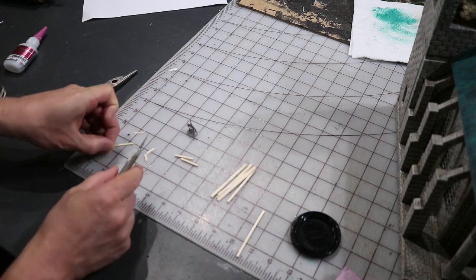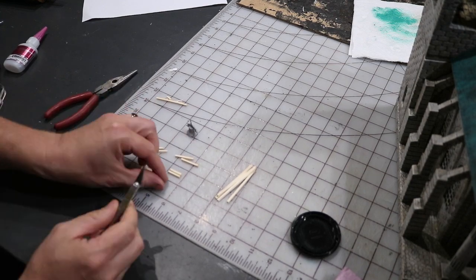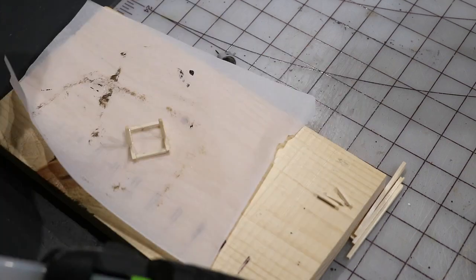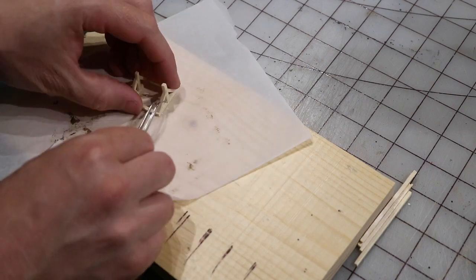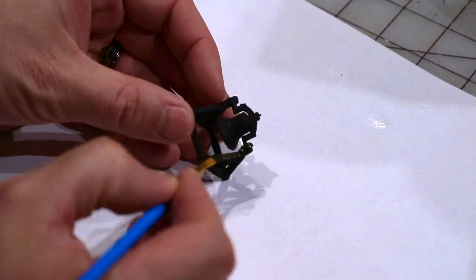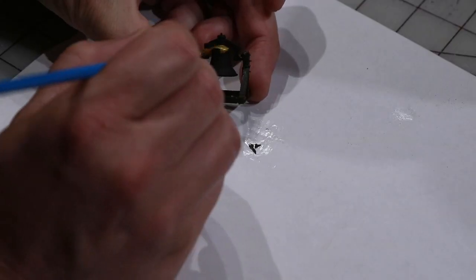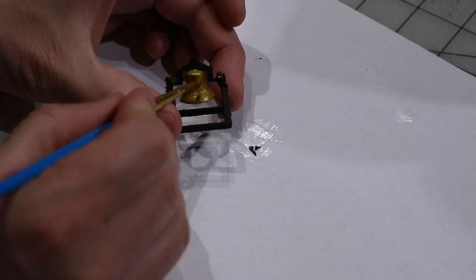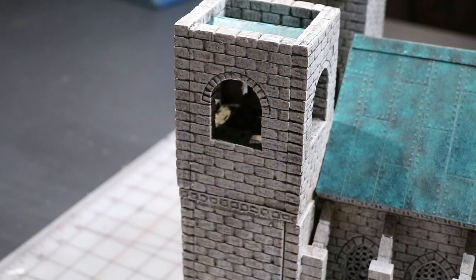Now I'm going to work on the bell itself. I downloaded a 3D printed bell and printed that, so that's the bell that I'm using. But I'm just making the frame for the bell itself. These are just matchsticks kind of cut into place. Spray it black. And now I'm giving a dark brown coat, and painting the bell itself a brass color. Just using some tacky glue and gluing that into place.